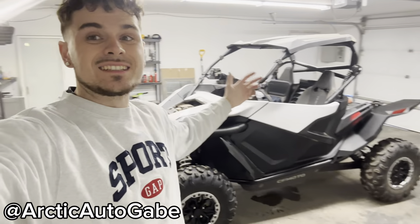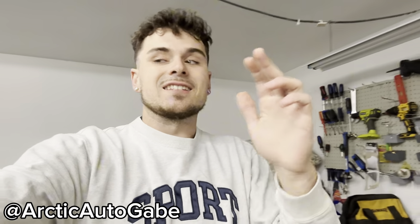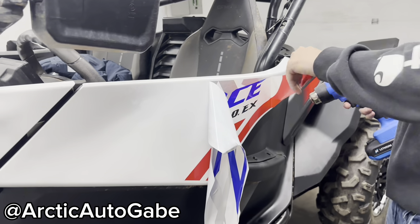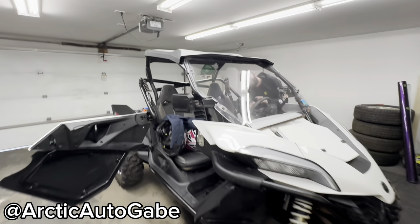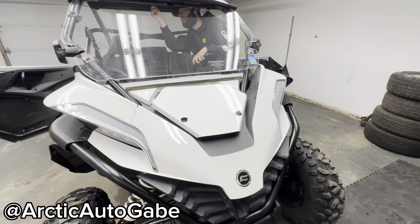All right guys, welcome back to another video. Today we have the CF moto here sitting at my boy's house and we're gonna be wrapping it. Super excited because this thing already looks mean enough as it is. Just taking off the windscreen, I'm gonna be wrapping this entire CF moto.